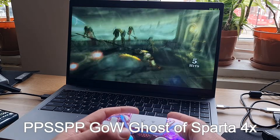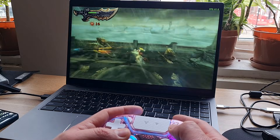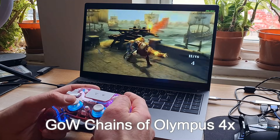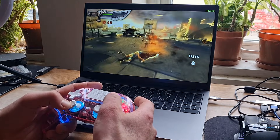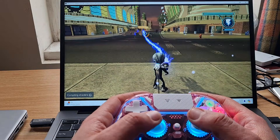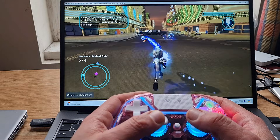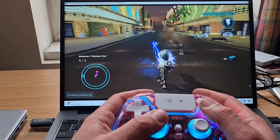For PSP emulation, God of War: Ghost of Sparta upscaled to 4x ran at full speed, same as Chains of Olympus and Metal Gear Solid: Peace Walker — PSP emulation was honestly really good. I also tried one PS3 game, Destroy All Humans: Path of the Furon, which ran around 20 FPS, so not full speed. PS3 emulation was pushing the CPU really hard.